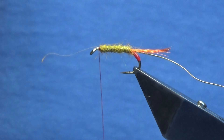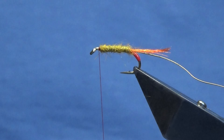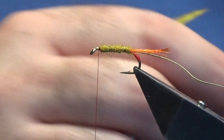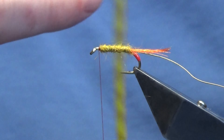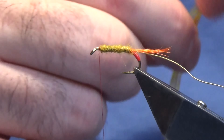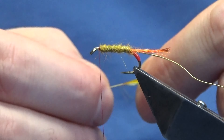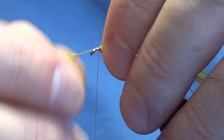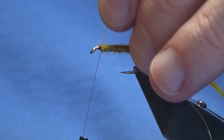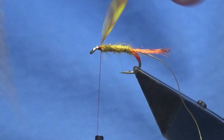The body hackle is a Metz grade two barred ginger that has been dyed golden olive. See that one feather — the length of it, it's a good 12 inches long. I roughly get between four and five flies out of that. I know they're not the cheapest of capes to buy, but it lasts you a long time, and if you have a friend that does fly tying you can always split the cape.